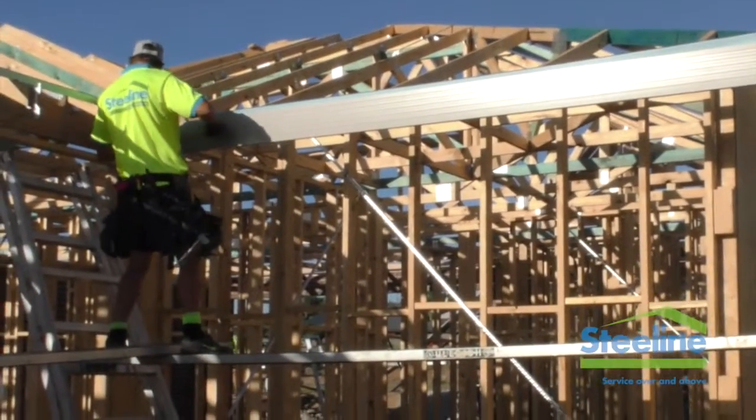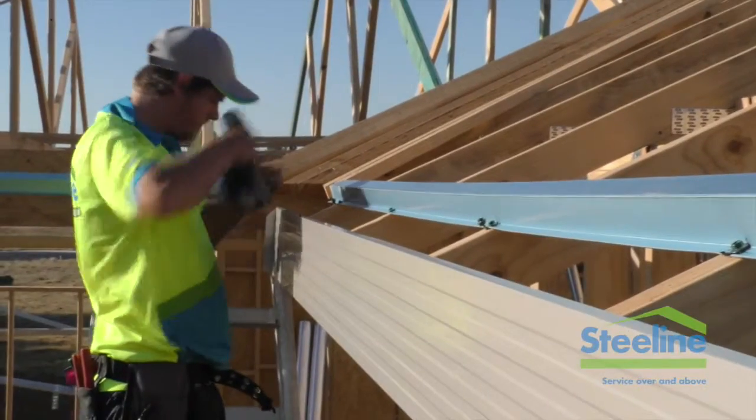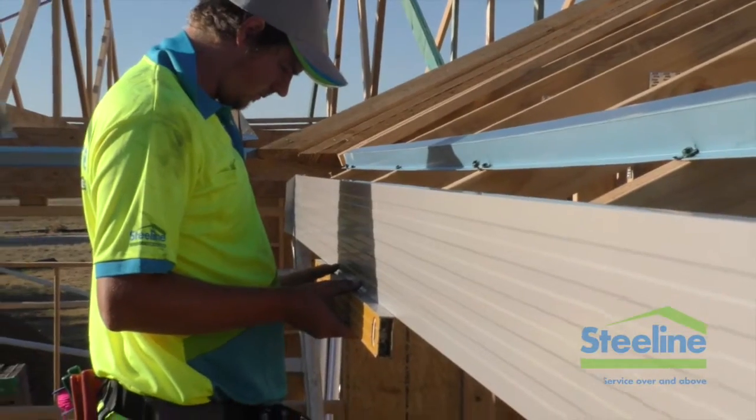Measure from the top plate to the internal corner and once in position, screw off and check that it's level.